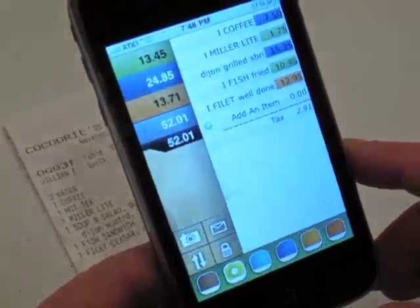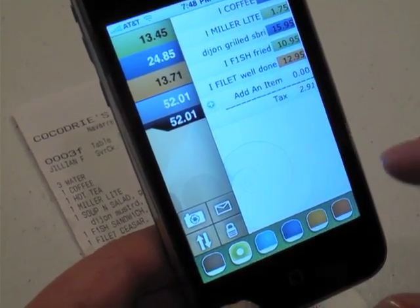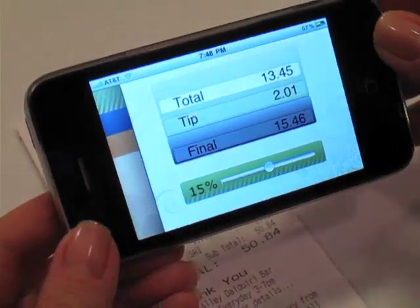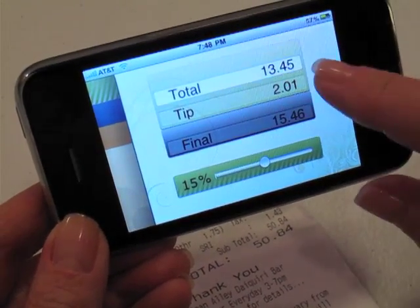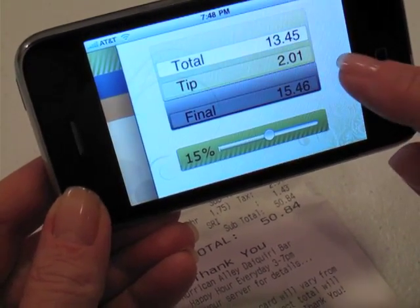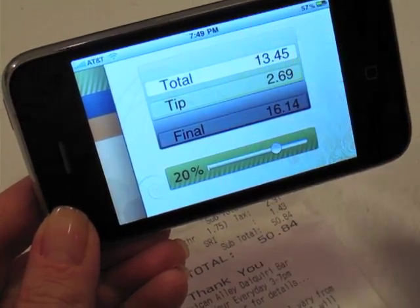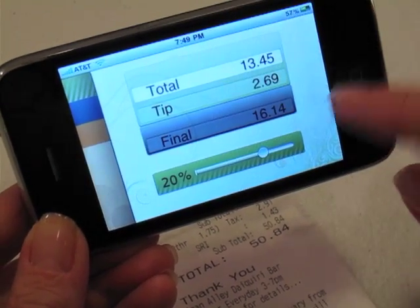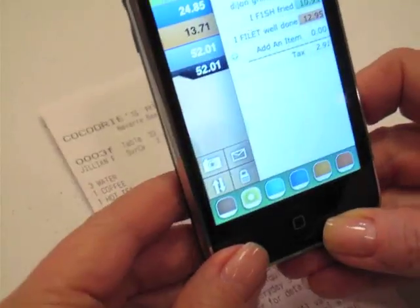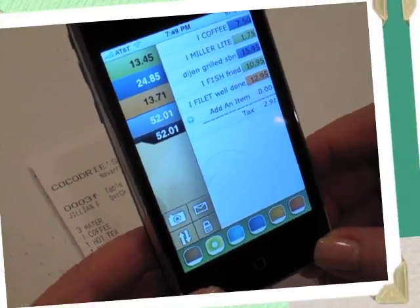So let's say that you're the green person and your bill is $13.45. Touch the green dot down here and it'll show up. Now if you turn the phone sideways you can see that your total is $13.45, there's a tip that's been calculated of $2.01, which is 15%. But you're feeling a bit more generous today, so you're going to do a 20% tip. That gives you a total of $16.14.